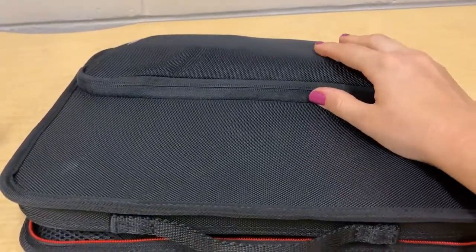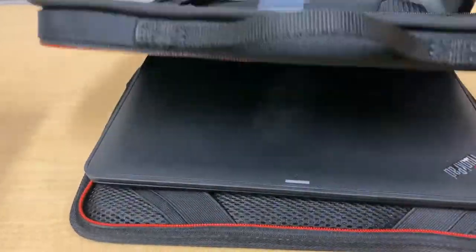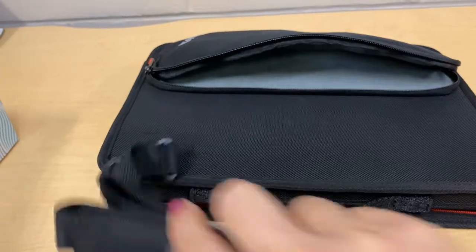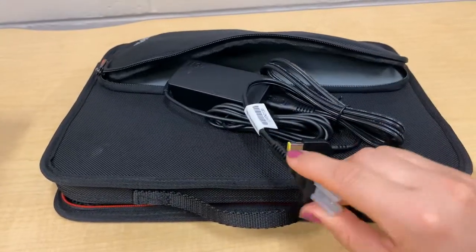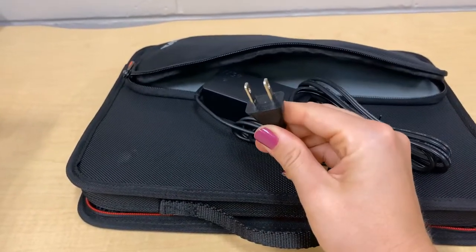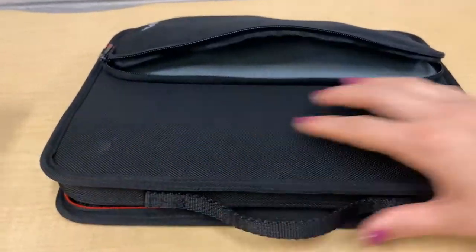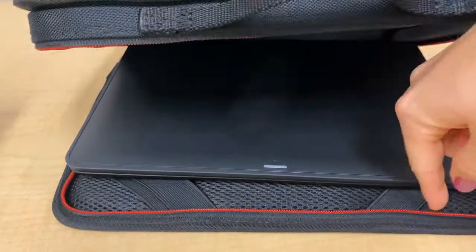Inside this pocket right here is your power cord. So you want to make sure that you have this plugged into the wall. This is a strap that goes on to the front back if you're going to carry the case. But you want to make sure that this little plastic thing comes off. You're going to plug this into the wall and this part goes into your laptop. So you're going to unzip this case and your laptop will be strapped in with these little straps right here.